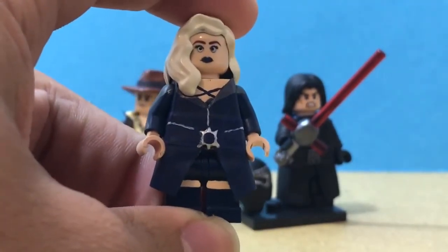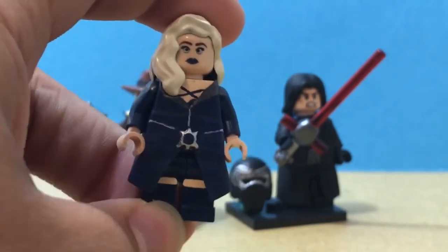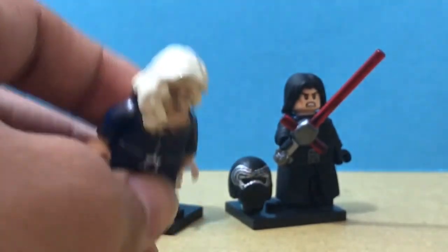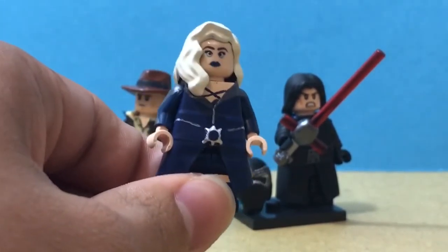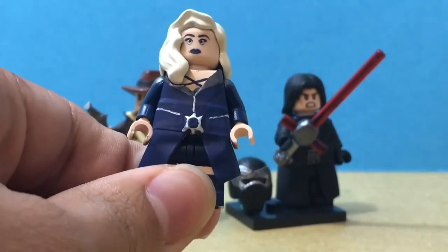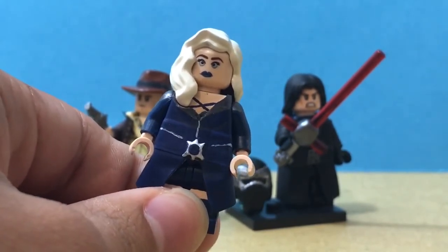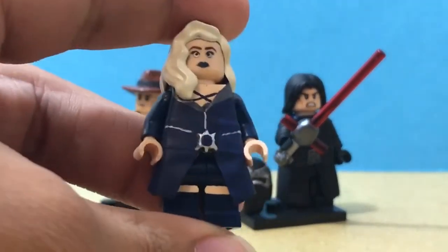Here is Killer Frost — I finished her. If you guys want to go check it out, the actress who plays her on Instagram, I believe it's Danielle Panabaker or something like that — she actually liked my photo of this figure, which was really, really cool. So go check out my Instagram and look at the comments on this figure. Killer Frost is finished.